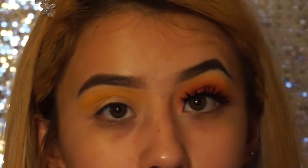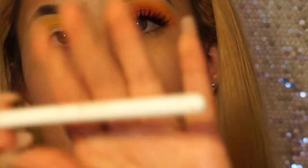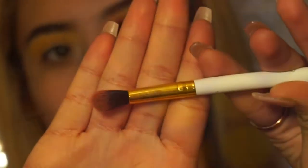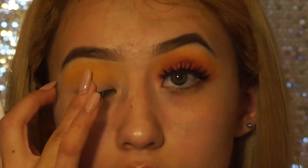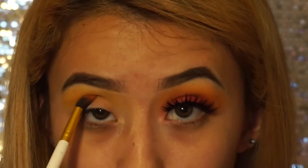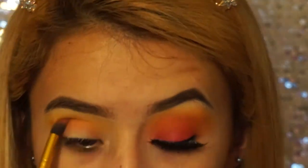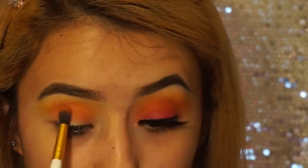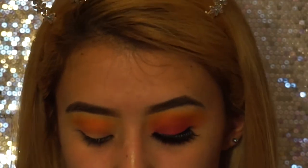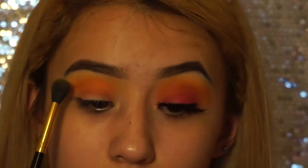So once that's all done and laid out, I'm going to be taking the BH Cosmetics number 5 brush. Then we're going to be taking this yellow shade and mixing it with this, and then taking that right under the yellow, going slowly and going back and forth. Once that's done, I'm going to go back with the yellow shade on the same original blending brush and blend the edges together.